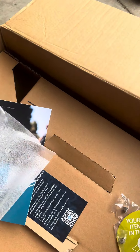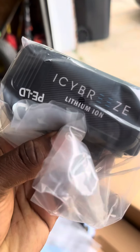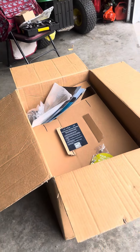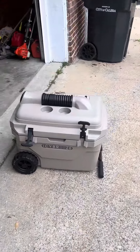I also bought the 10Ah battery. This battery is on sale for half price with the stuff they have going on right now. It comes in this box. But that's the Icy Breeze cooler here.